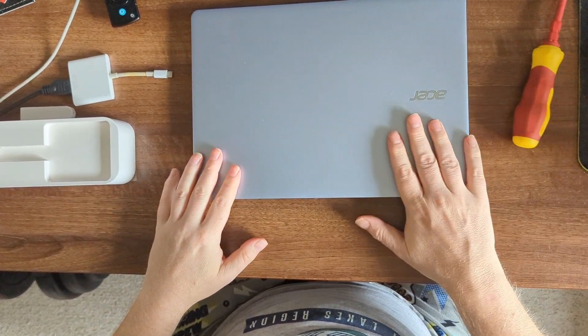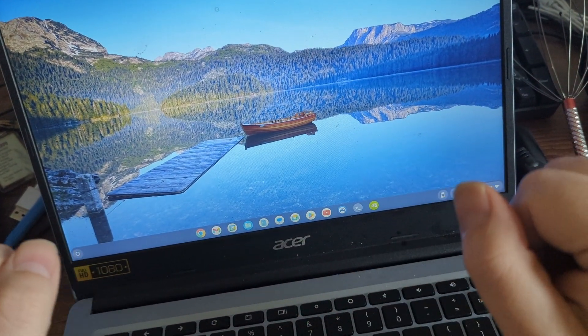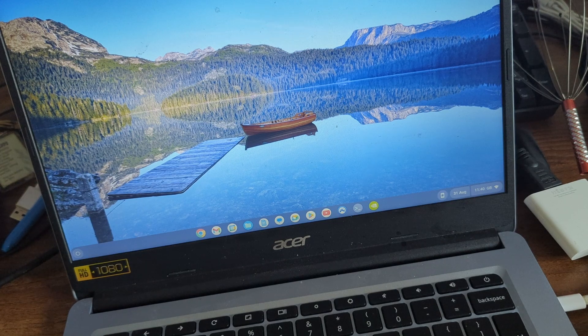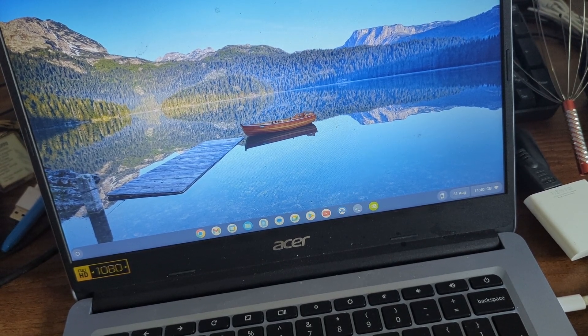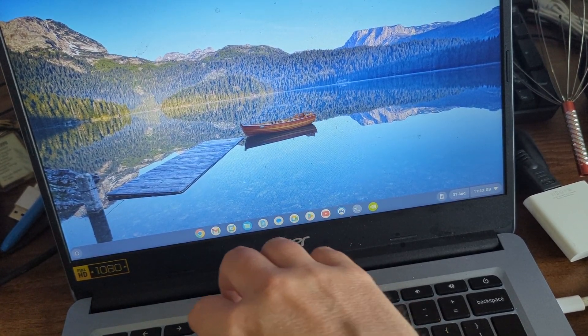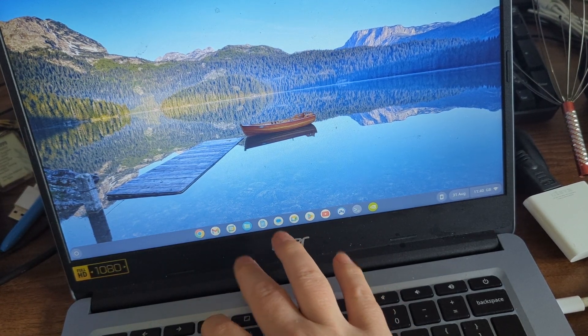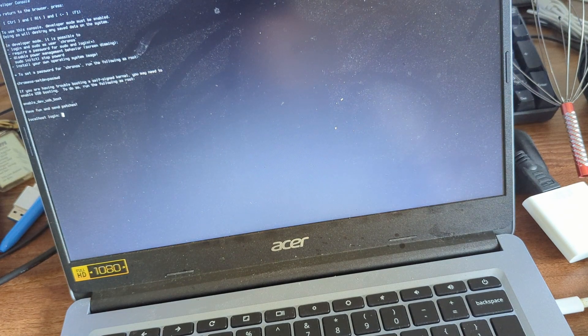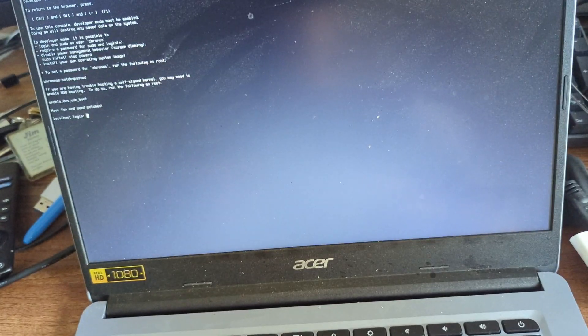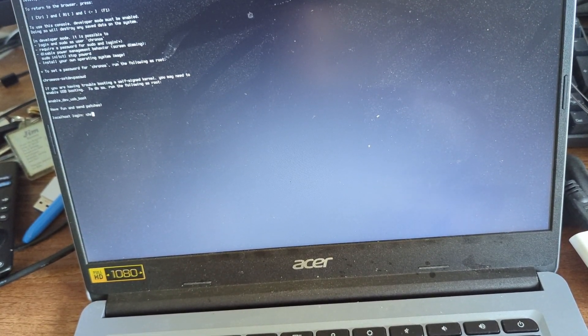We're now booted up on AC power with the battery disconnected, so we should have no write protection issues. What we need to do is go into the VT2 shell, which is only available through developer mode and gives us full admin privileges. The way we do that is Ctrl+Alt and the right arrow key, which acts like F2. We log in as 'chronos' - this should be the same on pretty much all devices, and it should not ask for a password.